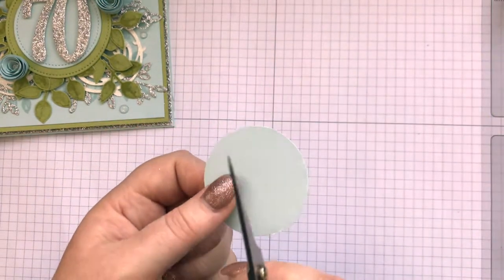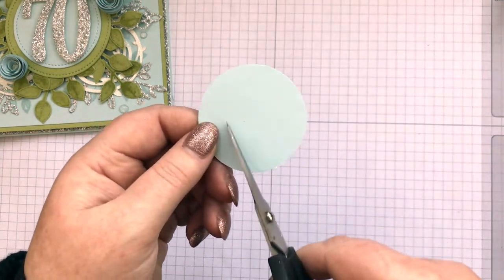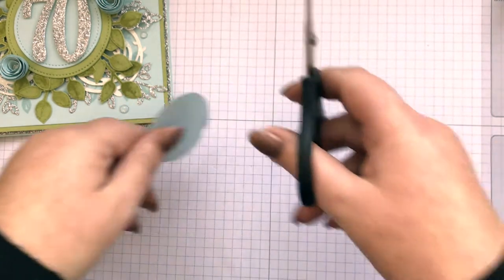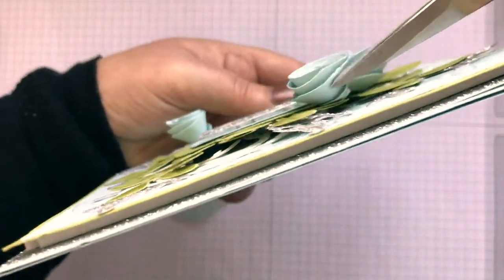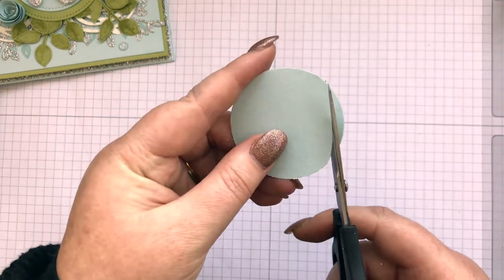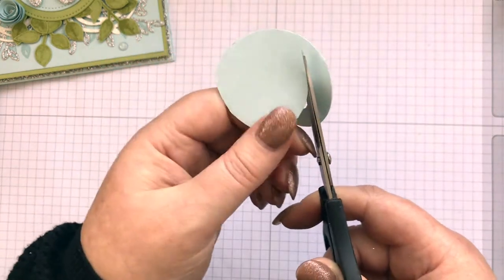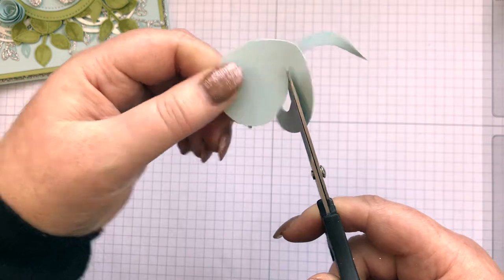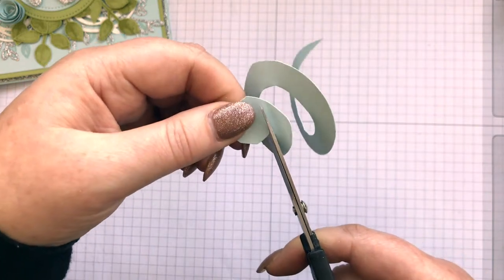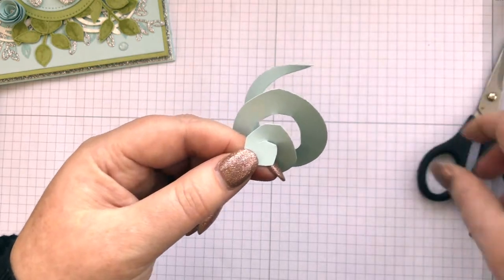With scissors, you do not want to be precise — that is the big thing here, don't be precise. You're going to cut basically a spiral, and this bit here is going to be the height of your paper rose. You don't want it too thin, you don't want it too fat, and in fact you do want it kind of varying. You want to go round and end up with a small sort of circle in the middle there.